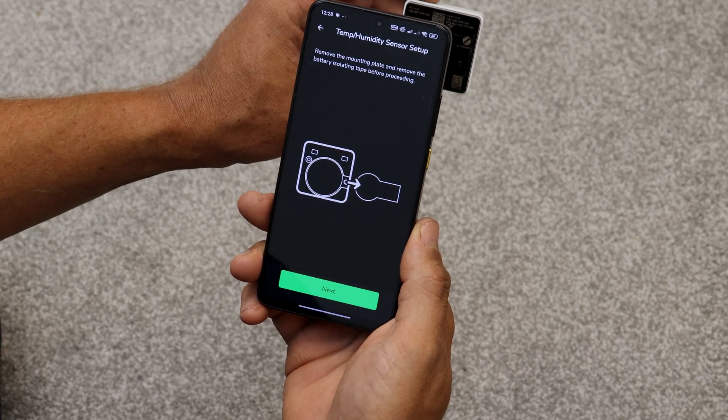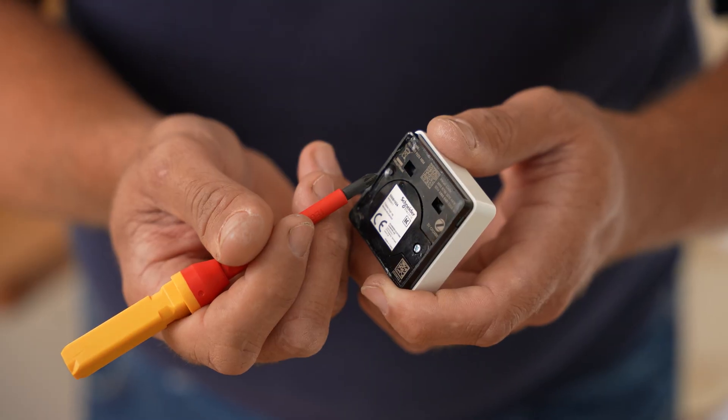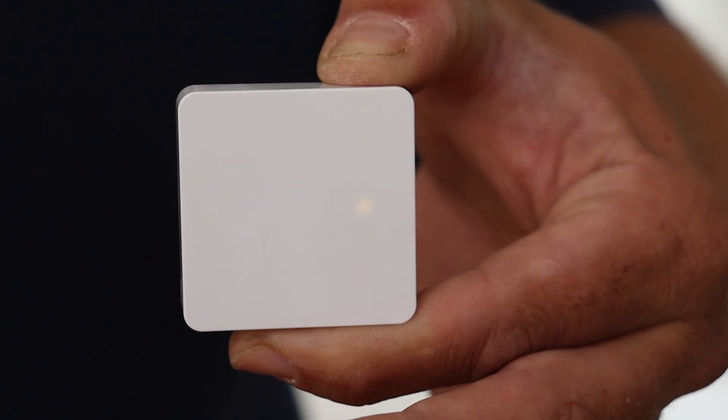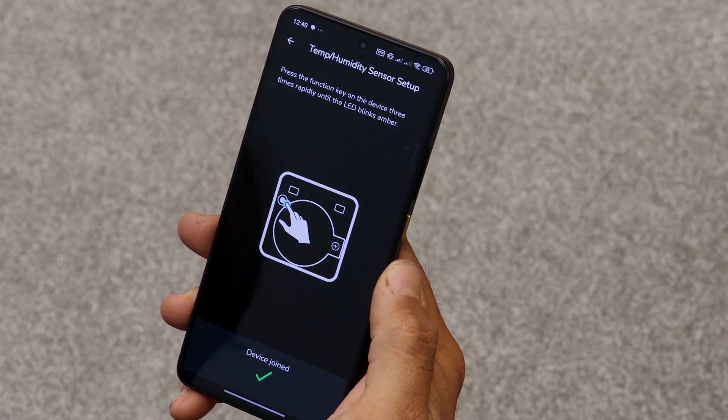Follow the app instructions, remove the battery isolating tape and then click the Setup button on the device three times in quick succession. The front of the sensor will show a flashing amber LED. After a few seconds, the device will join and briefly show a green LED. If the device fails to join or the amber LED flashes rapidly, the sensor will need to be reset and we have a video that shows you how to do this.